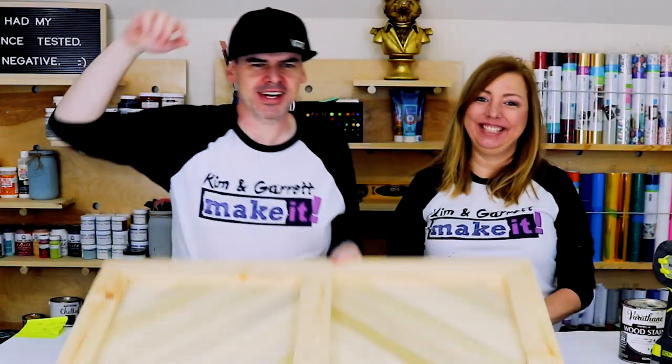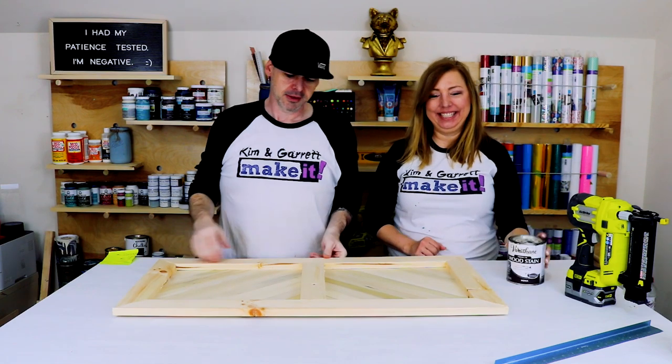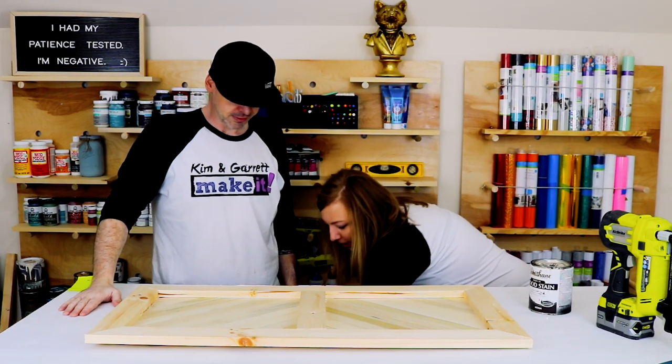Step four: now we're gonna throw a coat of stain on here and then a coat of chalk paint right after that. We're gonna use some Kona — Varathane's Kona. Sounds tropical.